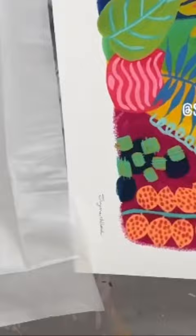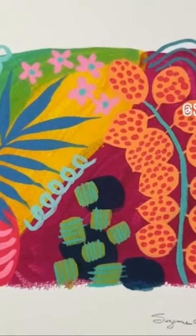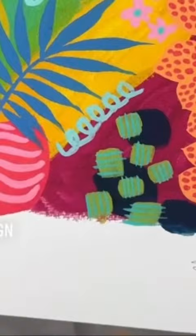It's on watercolor paper and it literally looks like my original gouache painting. So happy with it. It even feels... you just can't tell the difference. Yay!